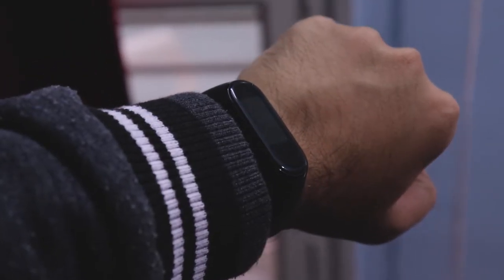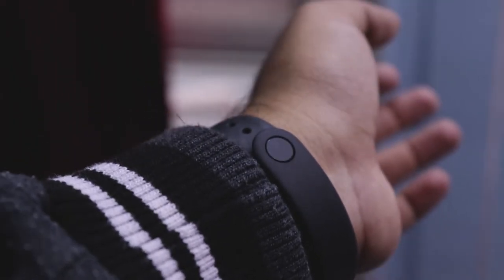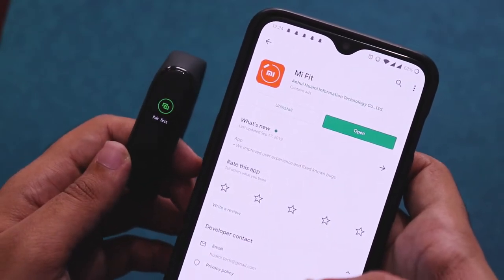The watch looks really minimal and low key. The band is made out of rubbery plastic but looks premium. To start using all of its features, you need to download the Mi Fit app on your smartphone and pair it.